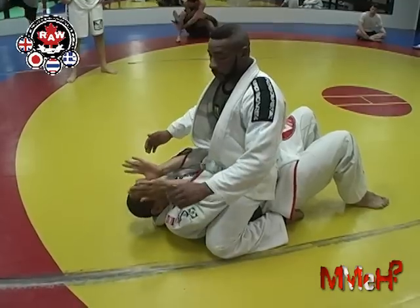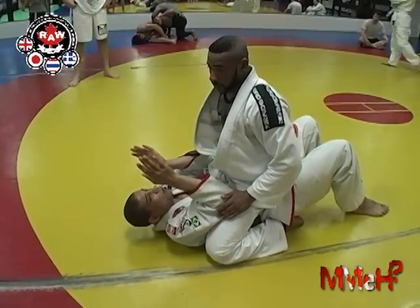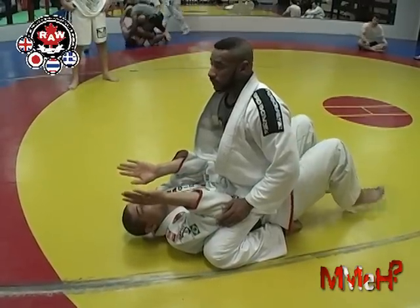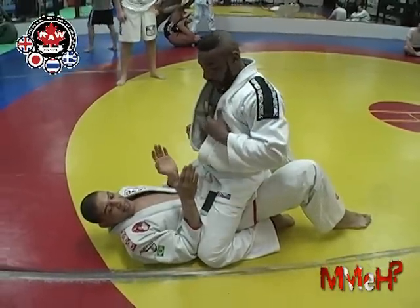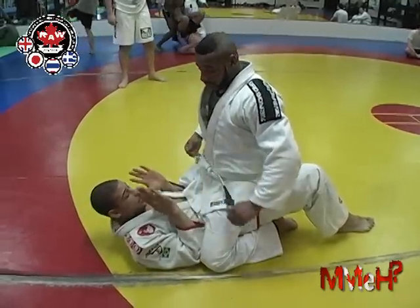Keep your elbows in as tight as you can. Wiggle yourself up — if you can't push him down, it's not possible, but you can move yourself up. So I move up and wiggle side to side until my elbows can touch the ground, on the mat, inside his knees. Not out here — in here.